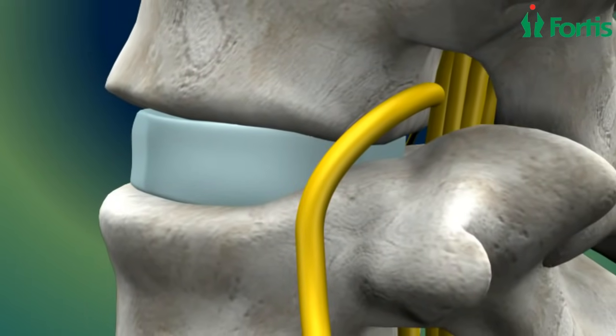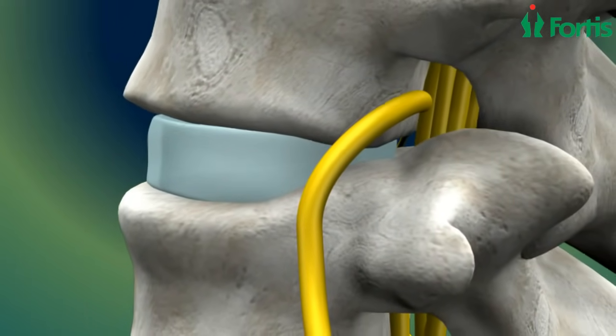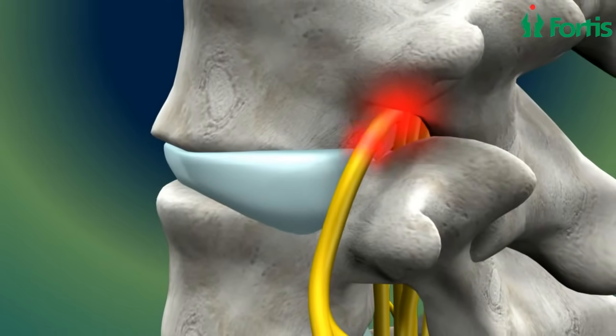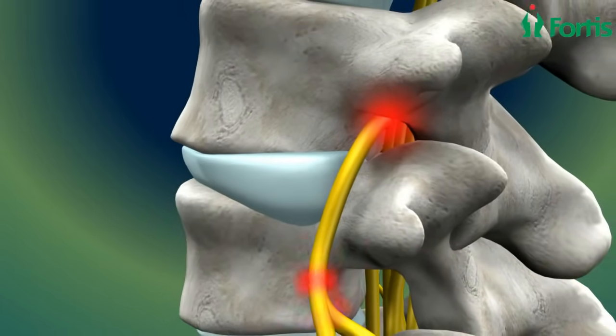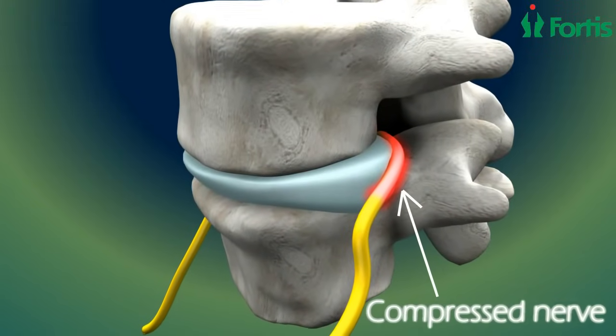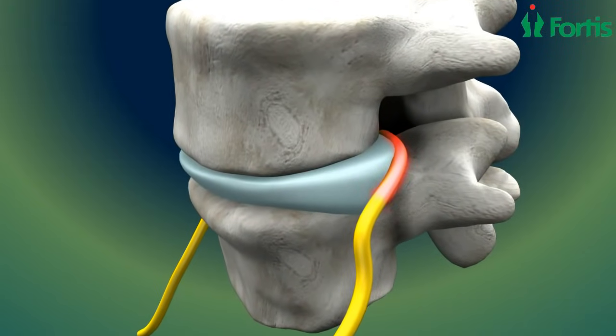The spinal column undergoes degeneration with age. Sometimes these discs can degenerate, thin, or herniate. When this occurs, pressure from the two vertebrae coming in contact with each other can compress the nerve in the spine, resulting in back pain. In severe cases, repair of this disorder requires spinal fusion.